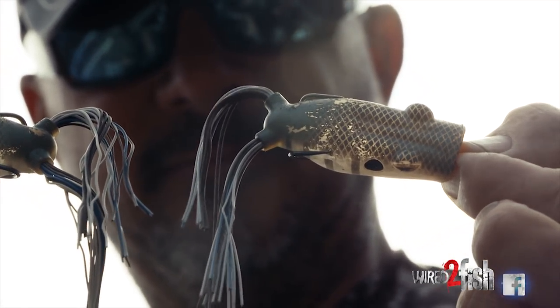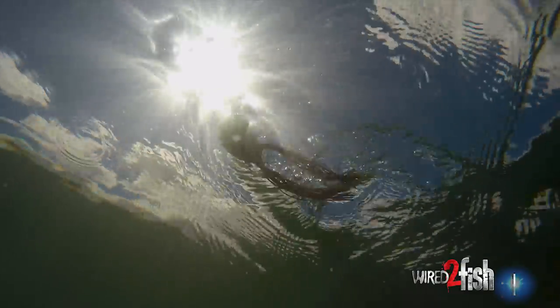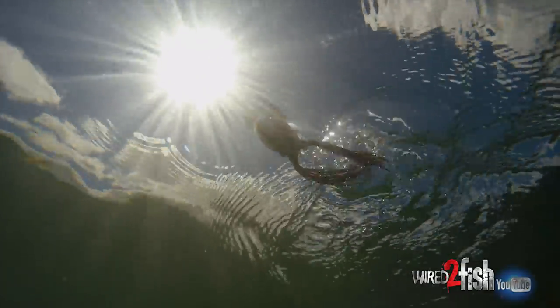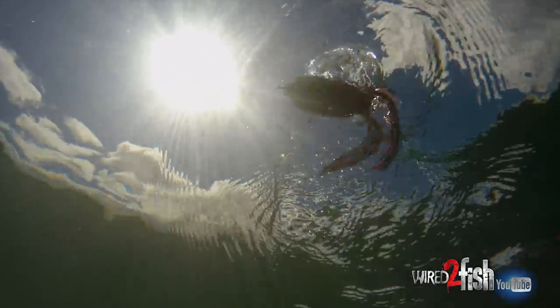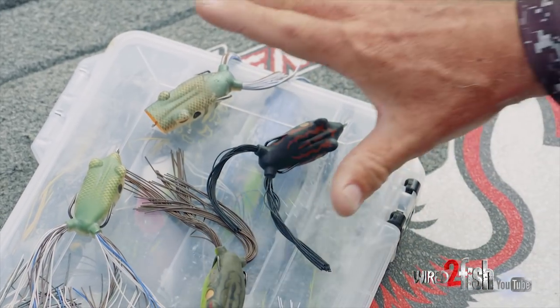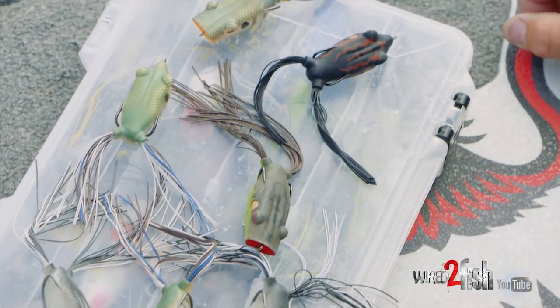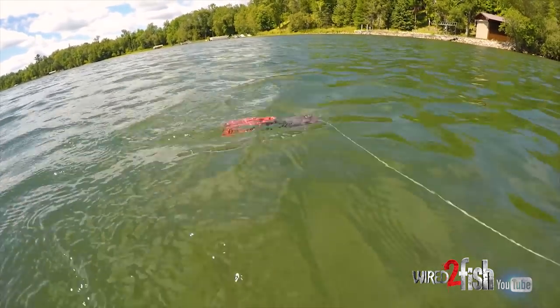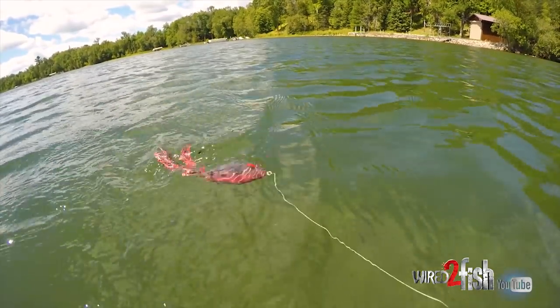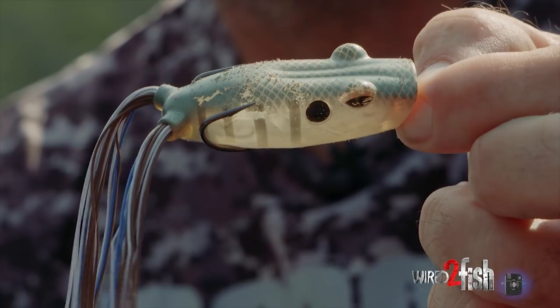But I keep things simple. You can see I've got some shad colors, some bluegill colors, and black is actually probably my go-to — the one that I show up with that particular one tied on. This suits all scenarios I encounter on the water. If I want something more weedless, I go with the walking frog. If it's more of an open water situation, or you get a little bit of wind and chop, I like the popping frog.